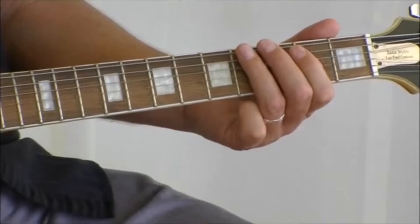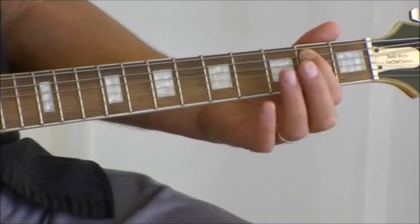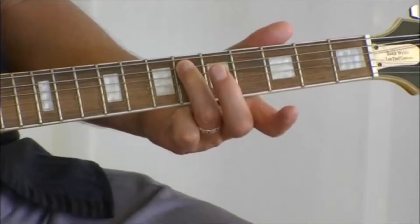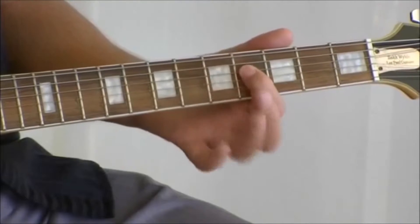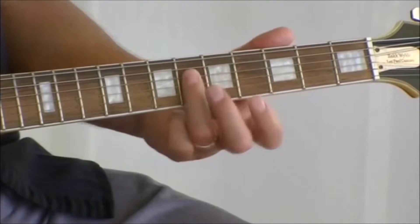Four, one. And now, second fret on the fifth string. Sixth fret on the fifth string. Dropping down a string, fourth fret. Same string, sixth fret.